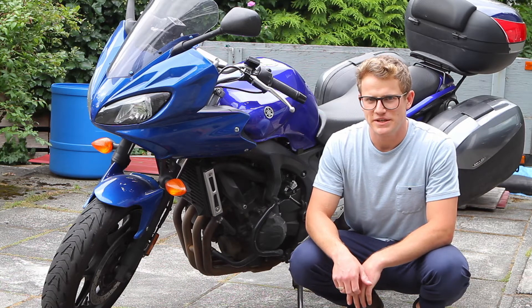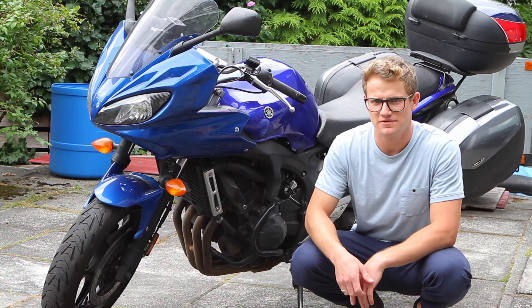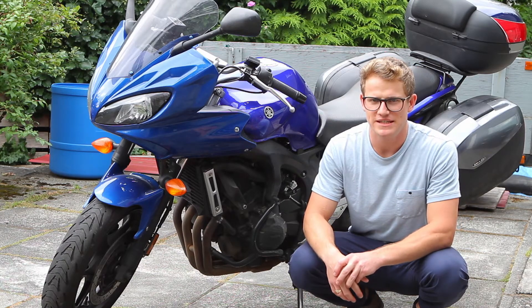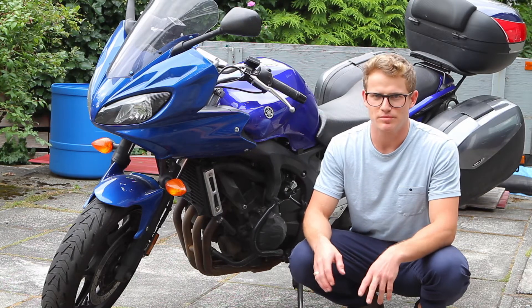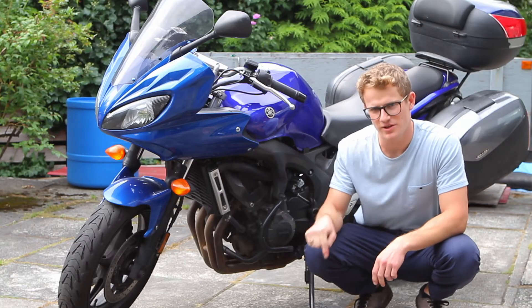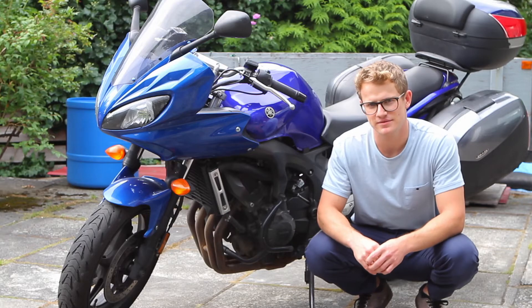What's going on everybody? Today I'm going to show you how to get into the diagnostic mode on this 2007 Yamaha FZ6. This is what you would do if you had a fault code and you want to try and see what the sensor is showing or what information the sensor is displaying. It's a pretty easy process but you just got to know how to do it. Let me know in the comments down below if there's a particular fault code you want me to look into in extra detail. Let's get into it.